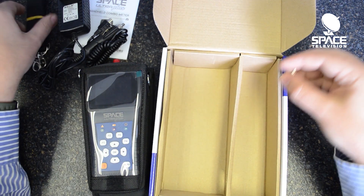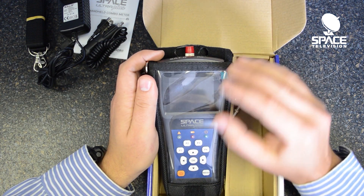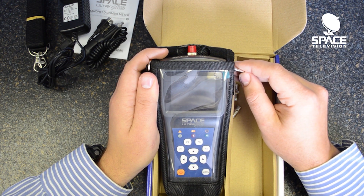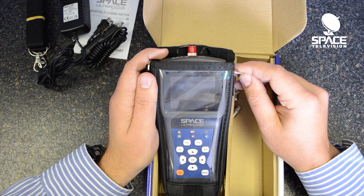In future videos we'll do some of the features and have a look at how this meter works and what are some of the features so that you can get familiar with it. All in all it's quite a comprehensive piece of equipment and I'm sure it will help you guys to become better technicians. If you have any questions or comments please feel free to make them below or get in touch with one of our branches and we'll happily demonstrate the meter to you. Have a great day.